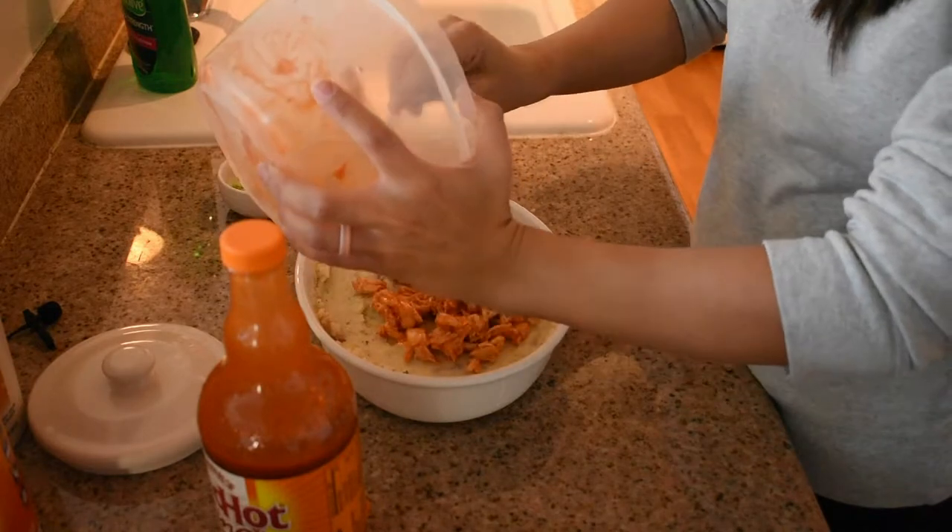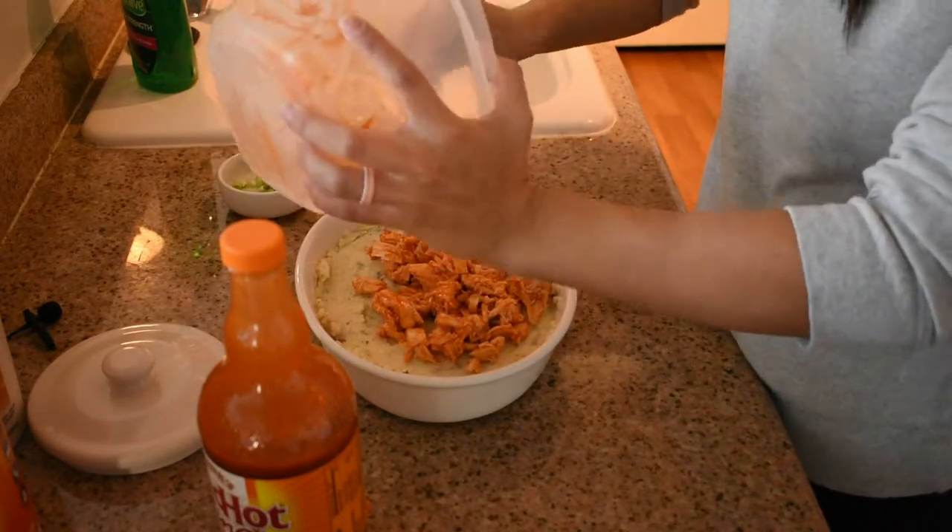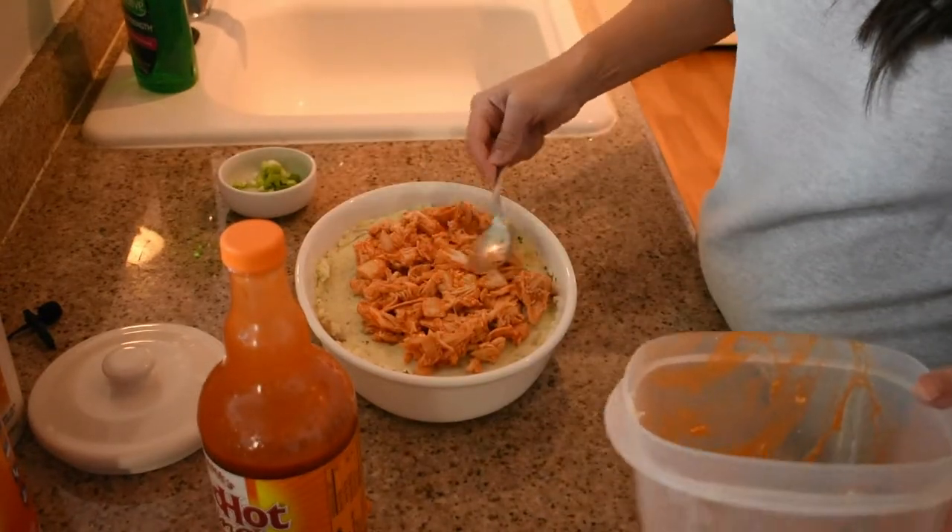You can stop there and just enjoy the mashed potatoes as they are with pot roast or whatever you want. But what I'm going to do is make a Buffalo potato bake. I'm going to take the mashed potatoes, layer them in an oven-safe dish, then take six ounces of chicken that I mixed with some Frank's Red Hot sauce and the Buffalo flavor hot sauce, and spread that around on top.